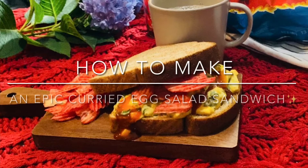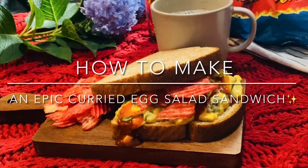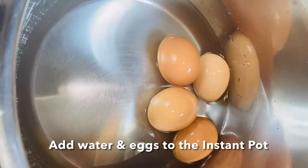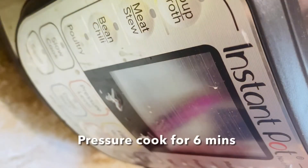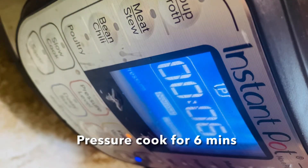Hey guys, welcome to today's video where I'm going to be sharing an epic curried egg salad sandwich recipe. To get started, add eggs and water to the instant pot — we're gonna pressure cook it for six minutes. I'm adding four eggs for today's recipe and just enough water to boil them.